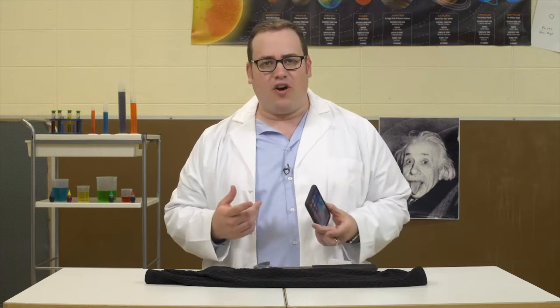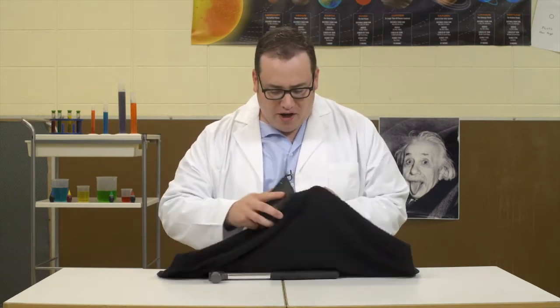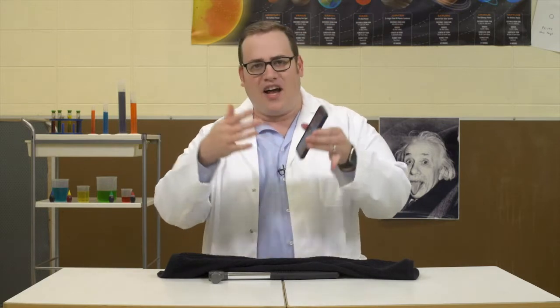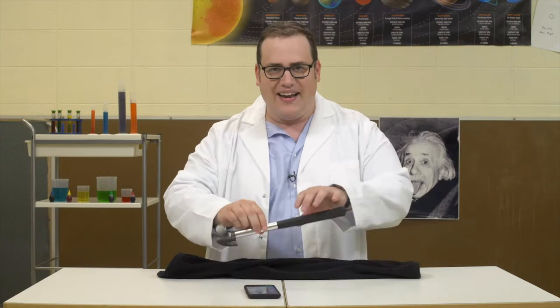After being in the freezer all night, now it's time for science. Wipe the ice crystals off the phone with the towel. Make sure it still works. Once you've wiped it off, you're just going to want to check that you can see all those different apps on there. It might be a bit sluggish, but that's okay. If it's cold to the touch, you'll know it worked. The phone is now super strong and can withstand anything.